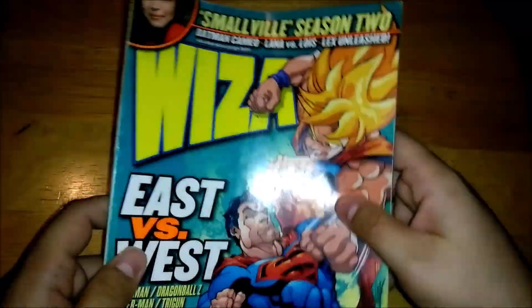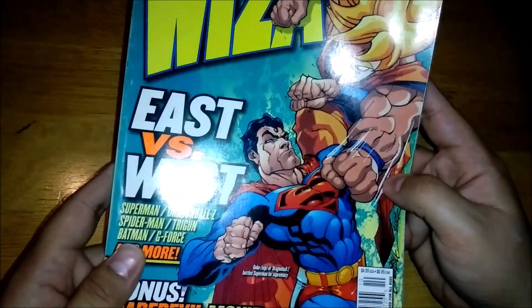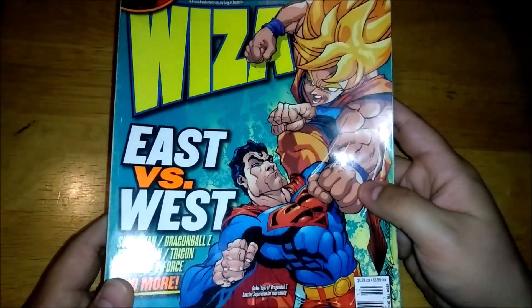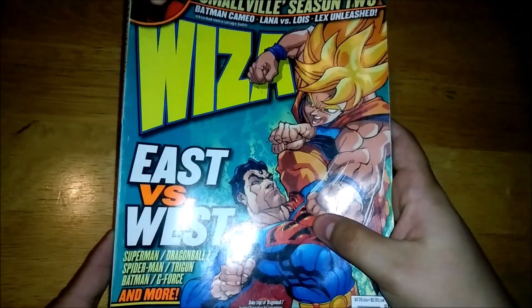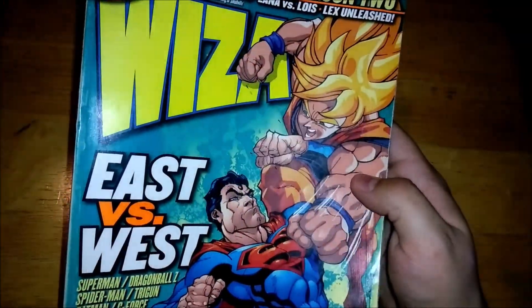This is actually the magazine that was included in the Screw Attack Death Battle. In this issue, they determined that Goku would win the battle. Death Battle gave it to Superman and gave their reasons. I will say it's kind of interesting that they combined various versions of Goku and various versions of Superman for that Death Battle. I don't know if I agree with doing it that way, but it is entertaining to do.